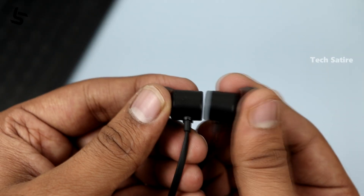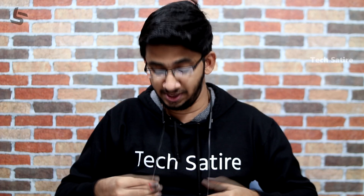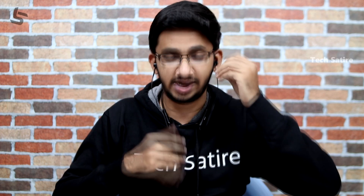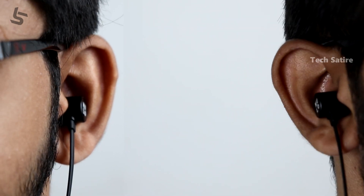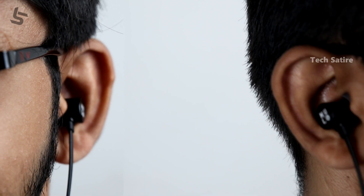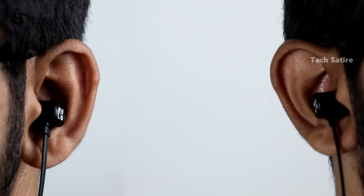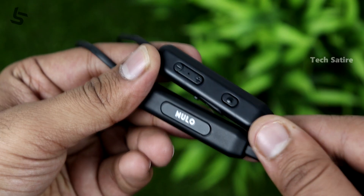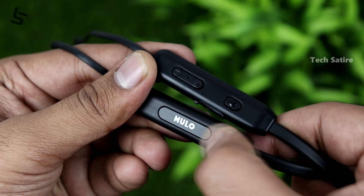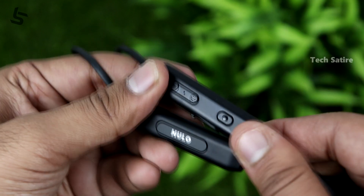If you're jogging or walking, this earphone is very convenient with its adjustable cable. It's comfortable and lightweight. It is also water resistant, which is a good feature. The controls are easy to reach as well.